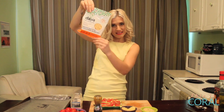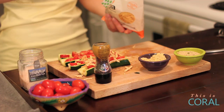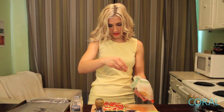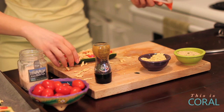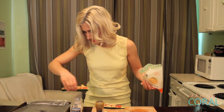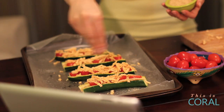In the Edgy Veg Kitchen we like to go above and beyond so we're putting Daiya on it — the cheese from Vegan Gods. Just put some Daiya on your zucchini, then put them on a parchment paper lined sheet and add more cheese, a little bit more salt, and some breadcrumbs.